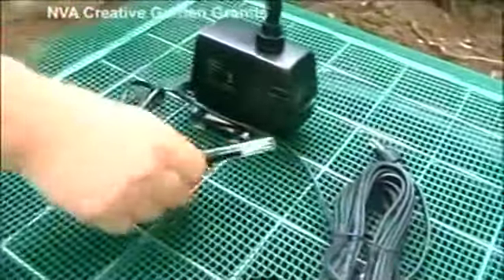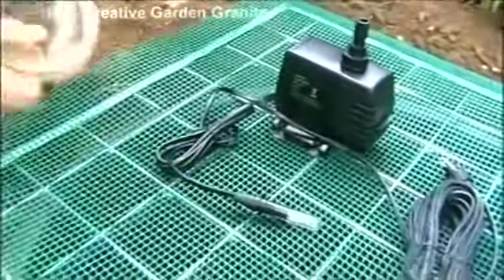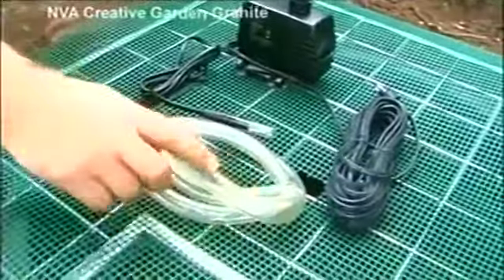In the pump box you will find all the necessary accessories: a pump with a 25 foot cable, a halogen light, a plastic tube with a washer, and a transformer.